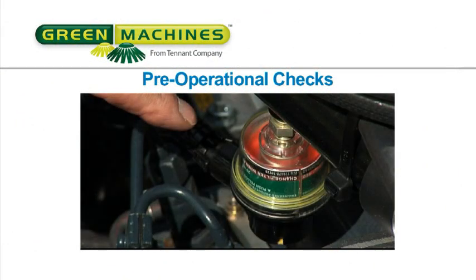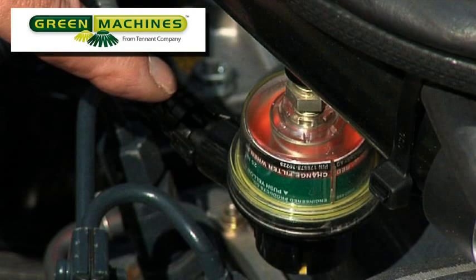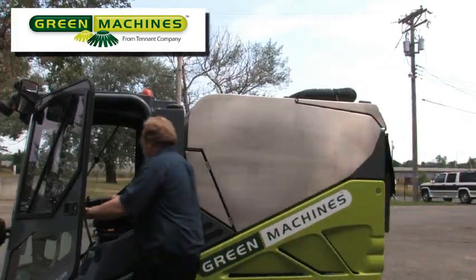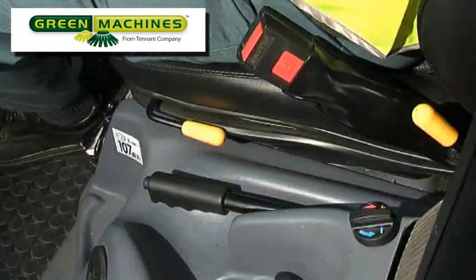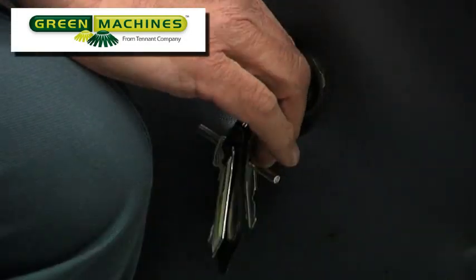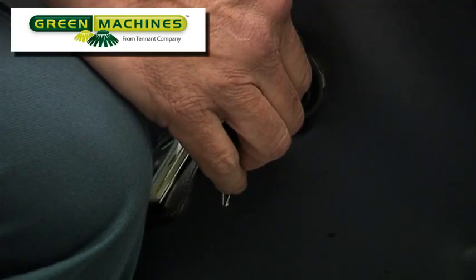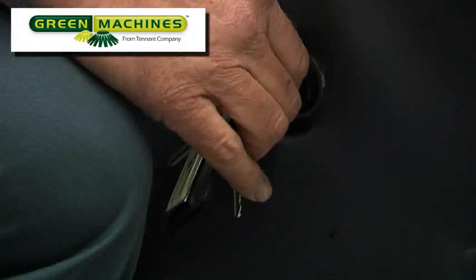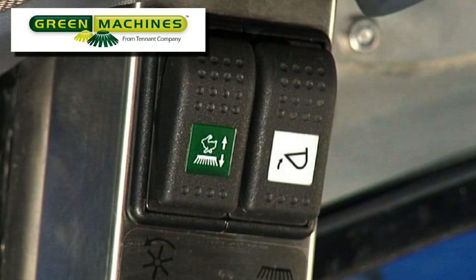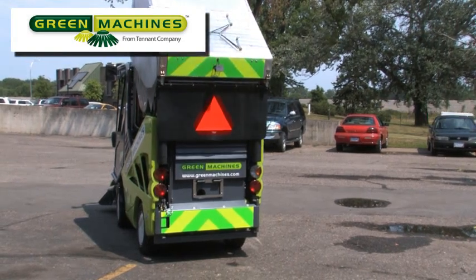Pre-operational checks. Before cleaning with your machine, there are a few pre-operational checks that need to be done to confirm your machine is ready to be used. To carry out the operator checks correctly, it is first necessary to raise the hopper. Confirm that the parking brake is set and the drive lever is in the neutral position. Turn the ignition switch to the preheat glow plugs position and hold it for 5 seconds. Next, turn the ignition switch further to start the engine and release it when it starts. Now ensure the machine is in work mode by placing the transit work mode switch in the middle position. Press the top of the hopper raise switch and hold it until the hopper has fully raised.